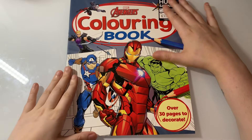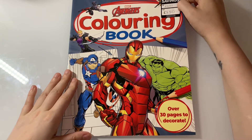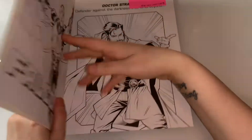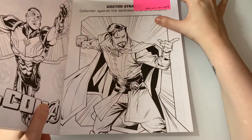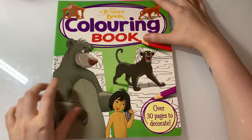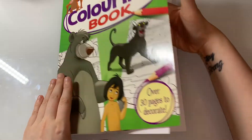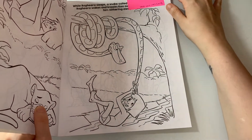The next one is a body color with Steph from the Marvel Avengers coloring book — the one with Doctor Strange. The next body color with Steph is from the Disney Jungle Book coloring book, and it's this page that we're doing together.